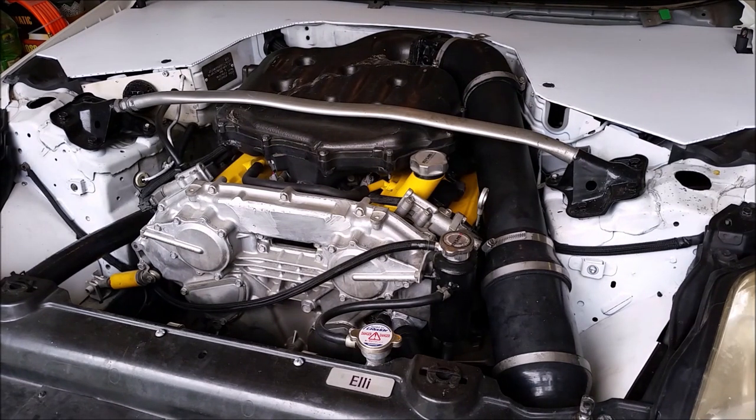The fix for this is pretty simple and I approached it from two different angles. The first was I installed a Mishimoto lower temperature thermostat that opens at I believe 162 degrees instead of the stock 187. I also installed an extra coolant line that runs from the back of the motor all the way to right behind the thermostat.